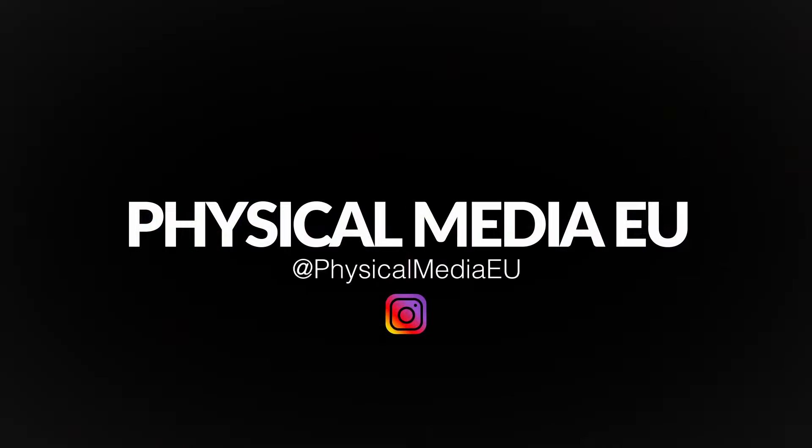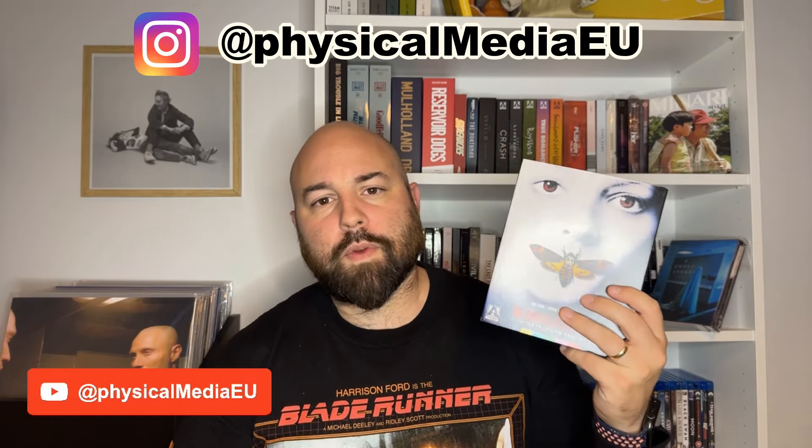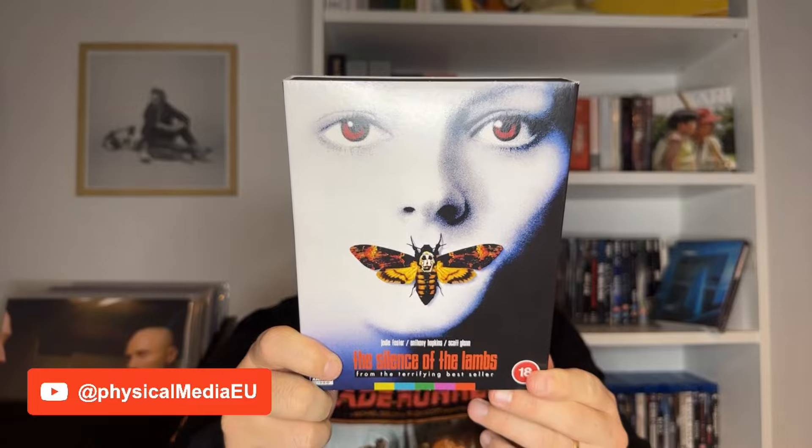Hi folks, welcome again to the channel. Juan here from Physical Media EU. Today we have another 4K review, in this case Arrow Video's release for The Silence of the Lambs. Thanks for tuning in. Before we start, I'd like to invite you to subscribe to the channel if you haven't already, if you're interested in physical media — especially 4K reviews and occasionally soundtracks on vinyl. You can also find me on Instagram with the same handle, PhysicalMediaEU, where I post detailed pictures of all the items I review. Now we can move on with the presentation of this new Arrow Video release.